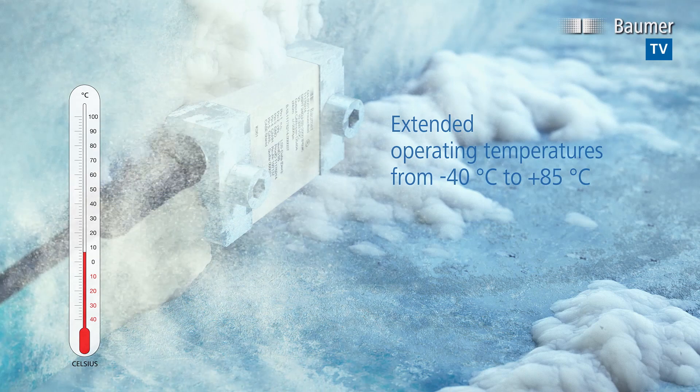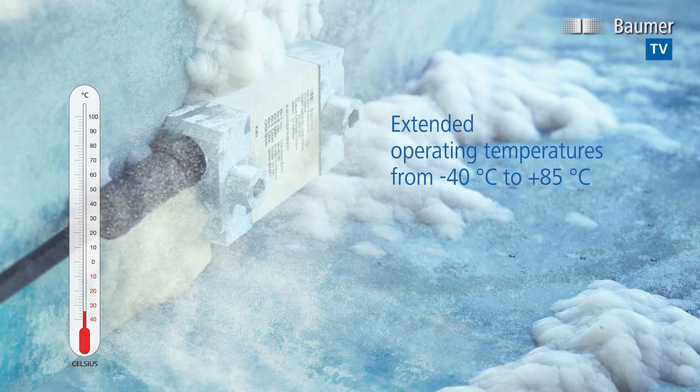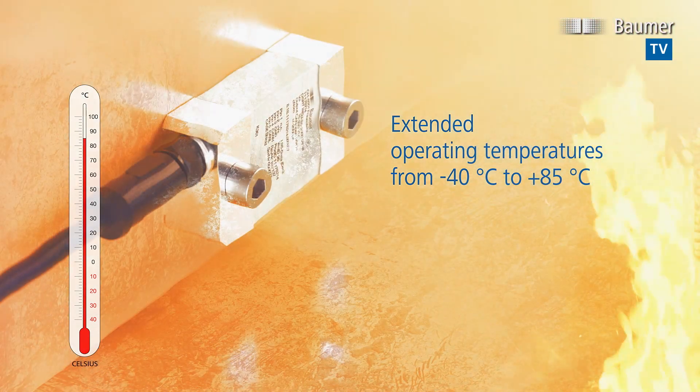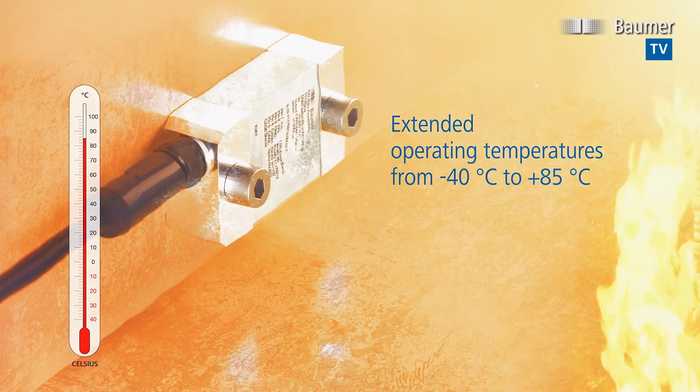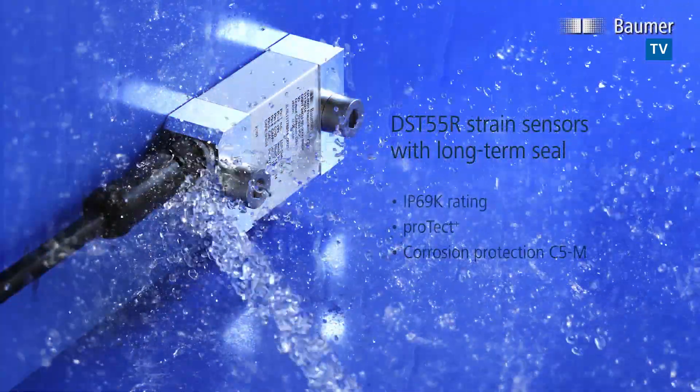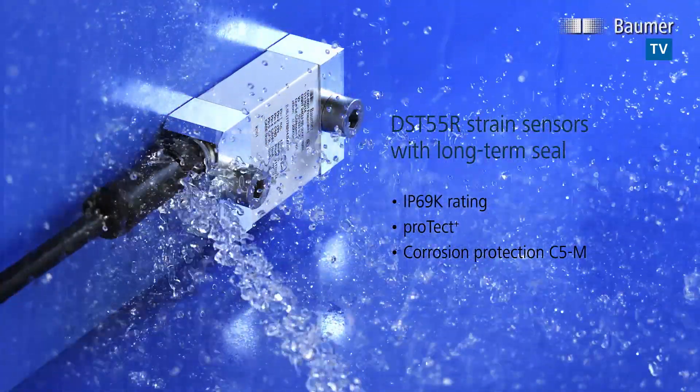Extreme user versatility, thanks to an extended temperature range. The sensors meet the stringent test requirements for extreme ambient conditions. They easily withstand high-pressure cleaning and the corrosive atmosphere of coastal and offshore environments.